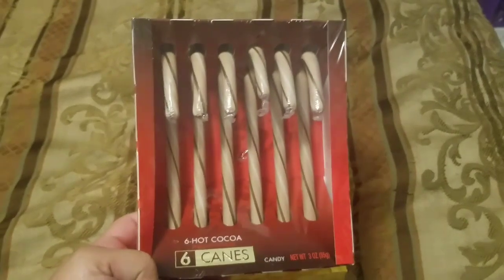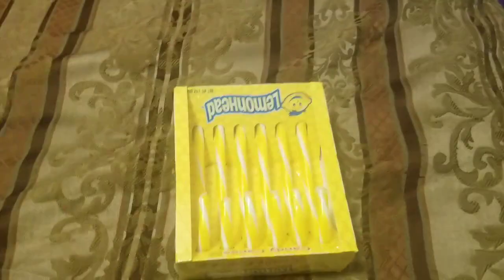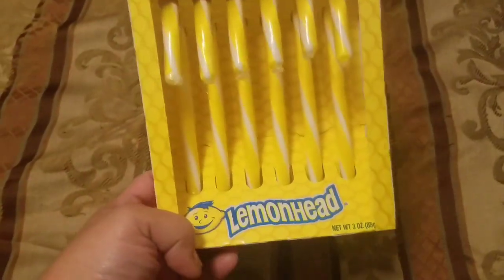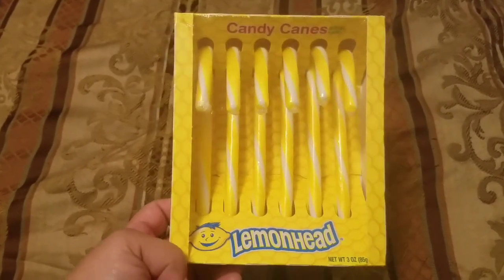Nothing fancy but I ran out of sandwich bags so I picked those up. I've seen them the last time I went in and didn't get them but this time I figured I'd try them out. Amaris picked these — they're hot cocoa candy canes, you get six of them. And I wanted these — lemon head candy canes, six of them.